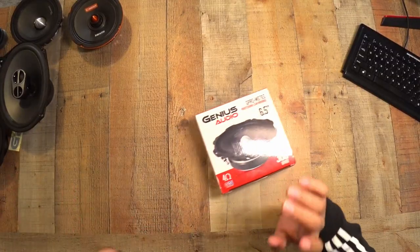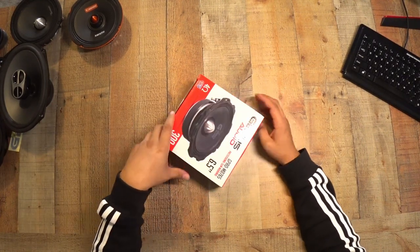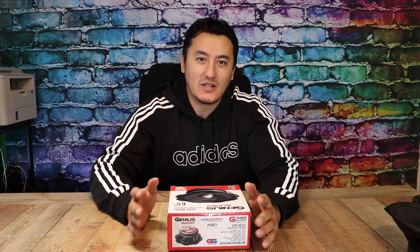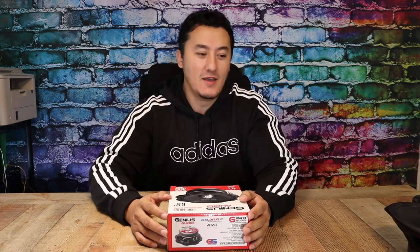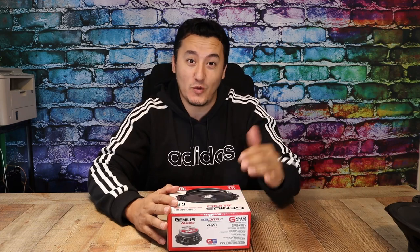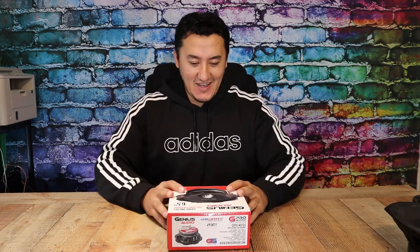Today we have an interesting product from Genius Audio. I just made a different video on the neodymium magnet version from Genius Audio. This is the ferrite magnet version, and this is a cheap speaker — only $29.99 right now on Amazon with only eight left. We're gonna find out if it's cheap, or if it's cheap and worth every single penny.